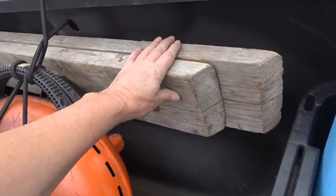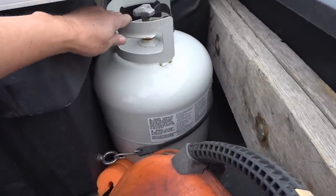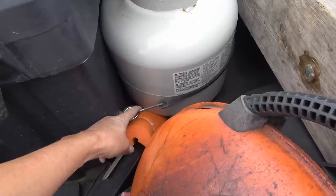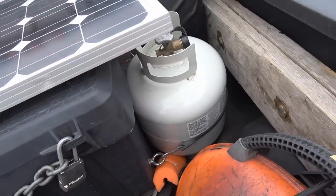These are for leveling the trailer — a couple of boards and planks I can drive up on if I need to level it out. Over here we have the propane tank for my fire. I have it strapped in and I put a couple of eye bolts into this box, then a rubber strap that keeps it from moving around.